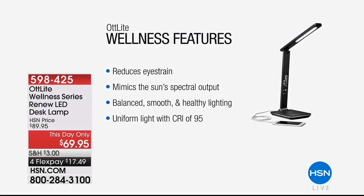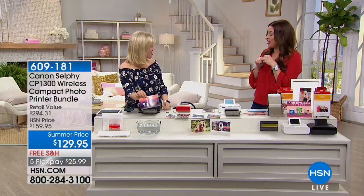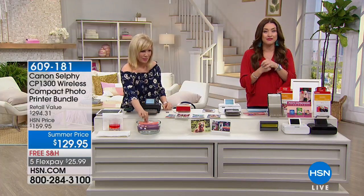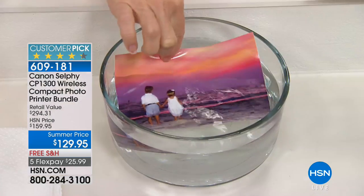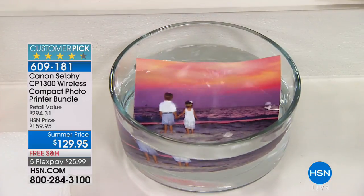Have you heard about the OT Light? If you are a crafter and you want the most natural-looking light that mimics the sun, you're going to want to grab the OT Light today. Not only is it great for crafting, the OT Light is used on all of the makeup stations in our salon here at HSN so that the makeup artists can accurately apply makeup. It is a makeup artist favorite.